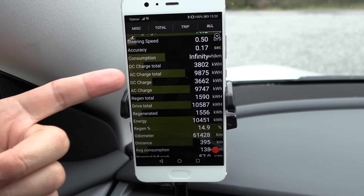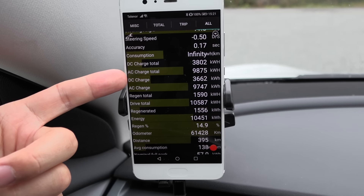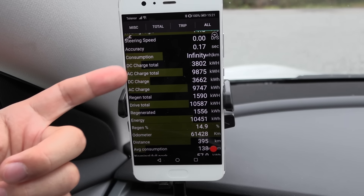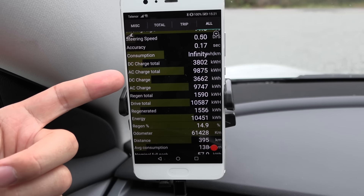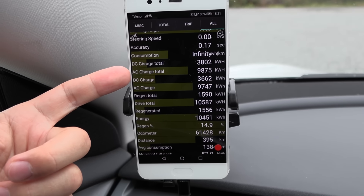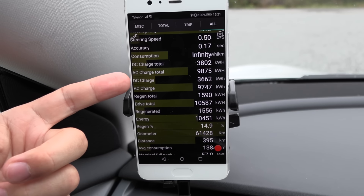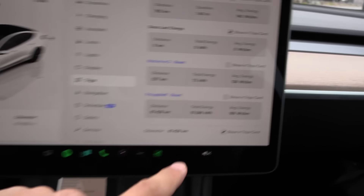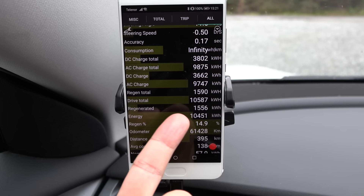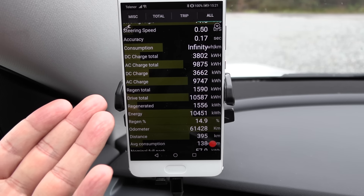ScanMyTesla reports lots of variables that many other apps don't. For example, it splits DC and AC charge totals. You can see the owner has been a good boy — charging mostly on AC and not that much on DC. DC charging tends to degrade the battery more. If you add AC and DC together, you get around 13.5 megawatt hour — or 13,500 kilowatt hour. That is a lot less than what the trip meter reports. There's also a drive total in kilowatt hour, and based on this it looks like we have around 3 megawatt hour — or 3,000 kilowatt hour — that is lost or unaccounted for.